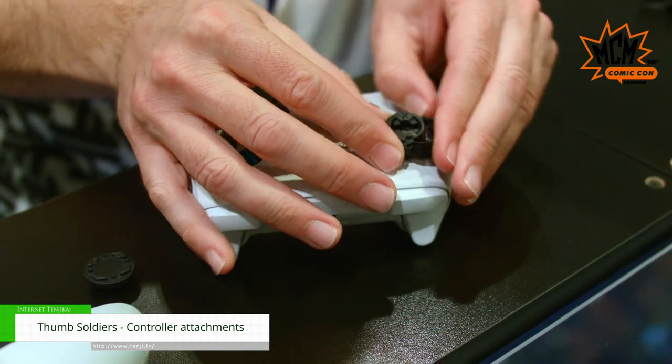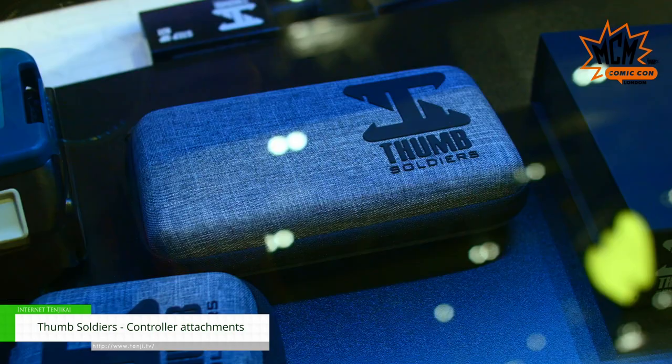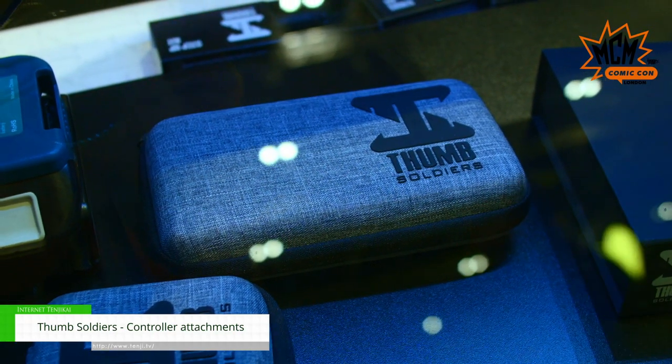It's a really simple system that allows you to attach a knuckle that fits to the controller thumbstick with no tools, no disassembly — really simple. Once that's fitted in place, you can then fit the soldiers.